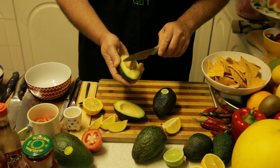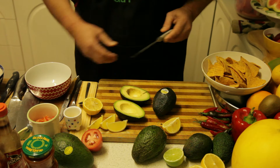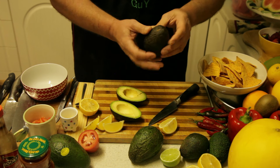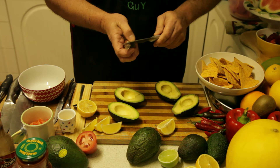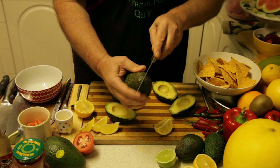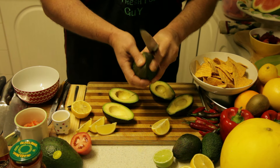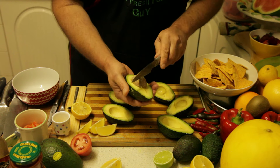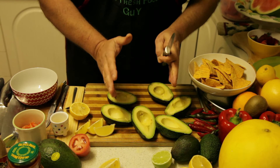Here we go — we're going to cut a couple of these avocados, crack them open, twist and cut another one. I think we'll even cut a third. They look so nice — really ready to eat. So we've got three avocados here, which I'd say is probably enough for four to six people.